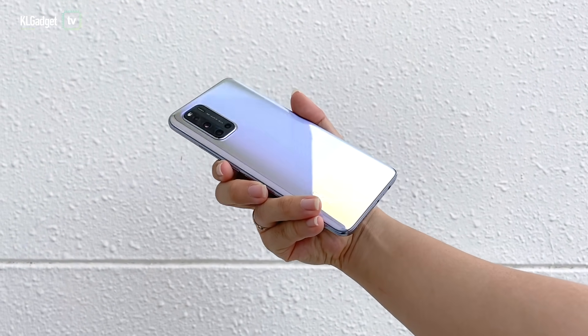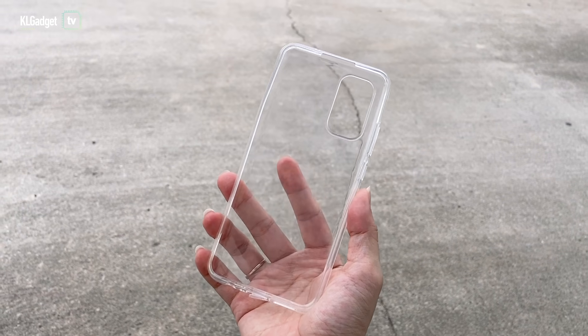This is definitely one of the phones that should go without a case, or if you must, a transparent case.